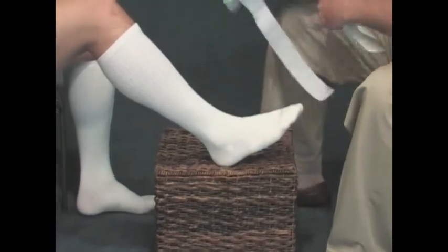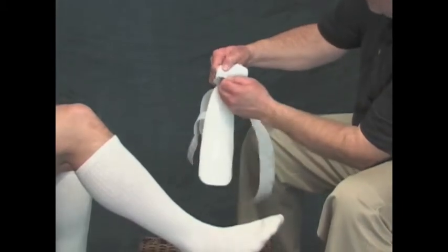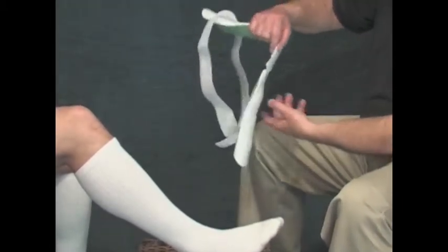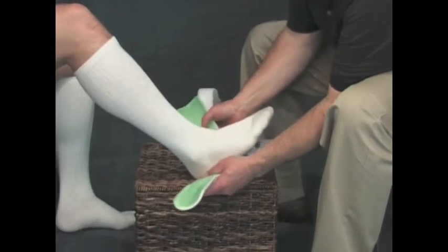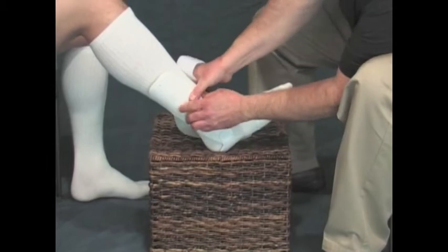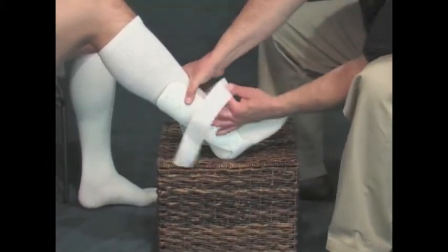Next, remove the support and adjust the attachment piece under the instep area for a snug fit, so that once the medial and lateral shells are properly positioned against the sides of the leg, the assembly can be adjusted for the width or girth of the patient's foot. Position the support back over the ankle, making sure that the attachment pad under the foot has been adjusted for a snug fit.